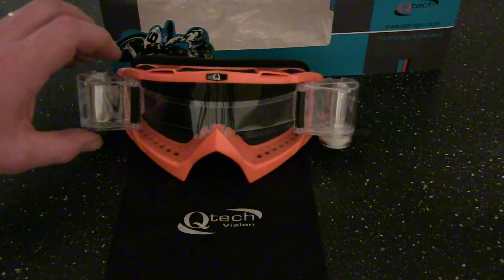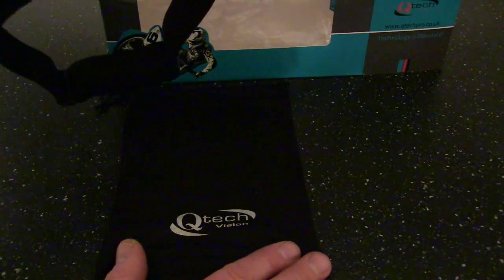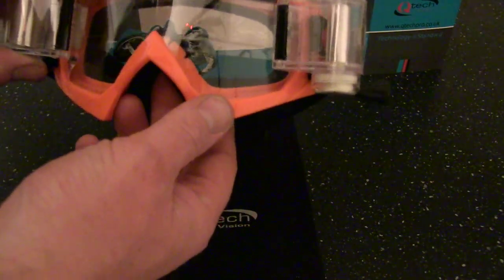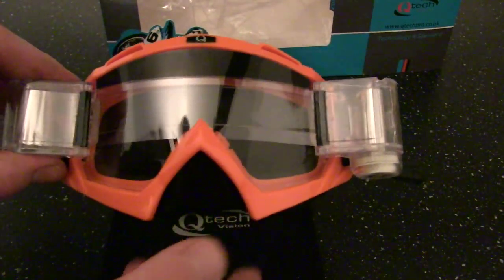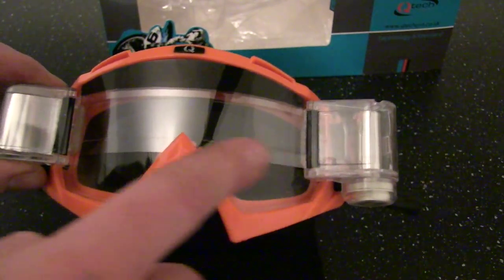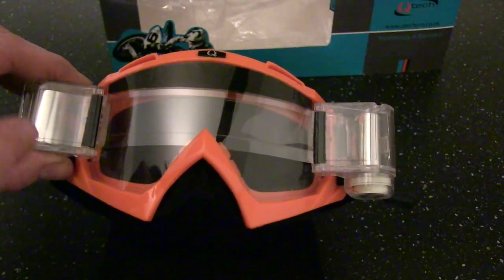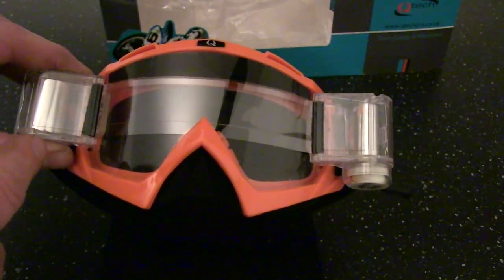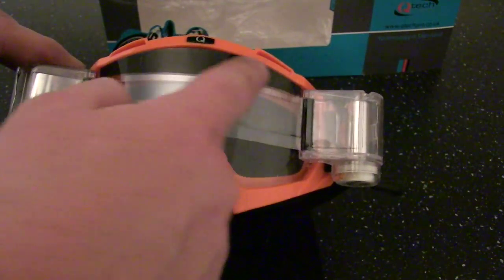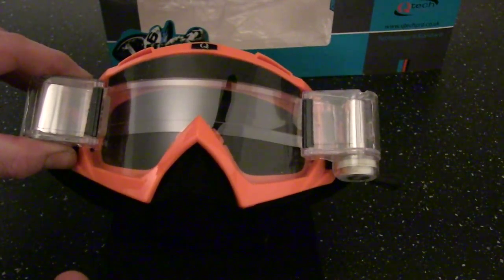So now we've got these out of the box let's have a look at the product. First of all they come with a nice little carry bag so you can keep them safe when they're not in use. But for me the first thing that stood out was that the film is already preloaded into the cassette system and the mud screen is already on. Now that's something you don't normally see with this type of goggles. Generally with other brands you've got to start loading the film and sticking the mud screen on — you don't have to mess about with that. You can get these out of the packet and start racing straight away.